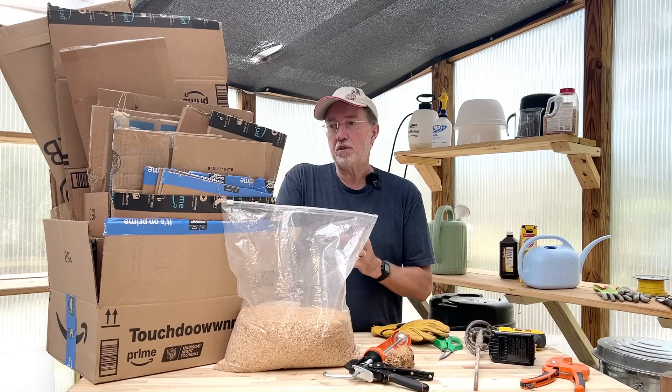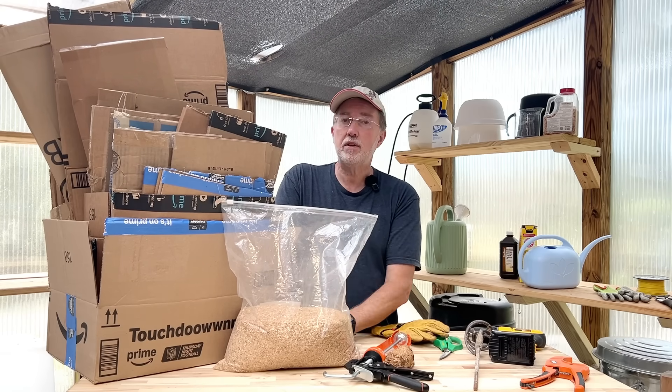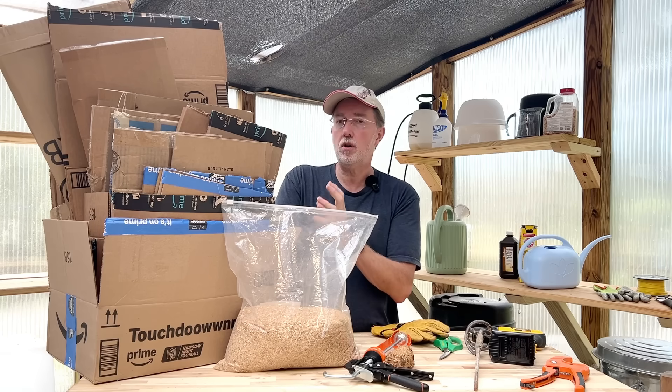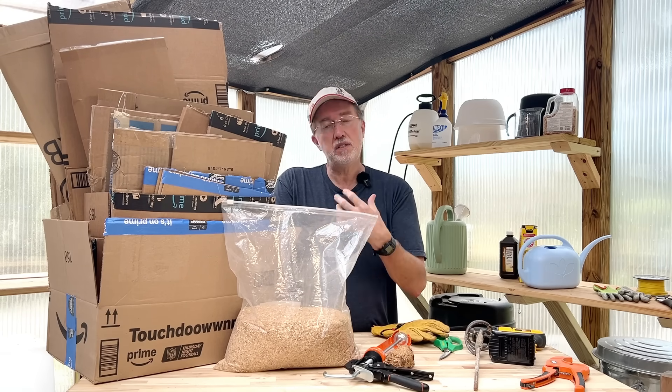If you live in the States or most Western countries, you're going to know exactly what this is, because I'm sure you have a lot of these around your house and you're probably throwing them away. Cardboard is one of the main components of this fuel. So don't throw it away — just keep it and collect it.